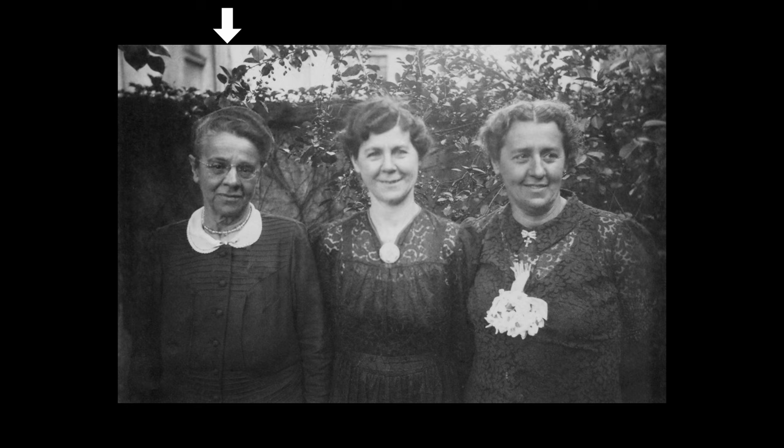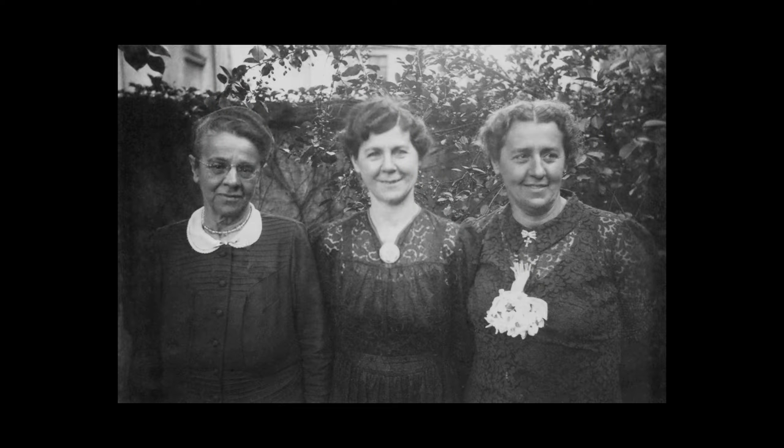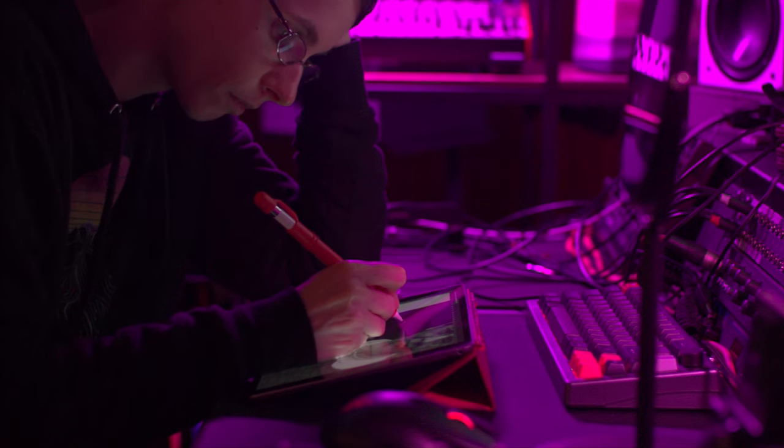I noticed this also with this picture of my great-great-grandmother — I had never seen a picture of her before. Even though I have never seen her, I now feel like I know her face because I spent so much time cleaning up this picture, and I now feel a little bit more connected to my family history. So even though it takes a lot of time, this is something nice that you can do to connect with your pictures on a deeper level.